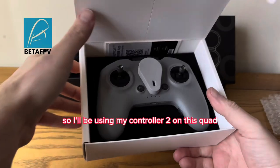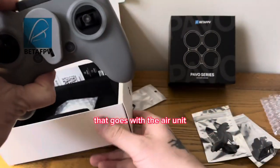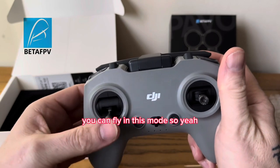I'll be using my Controller 2 on this quad - it goes with the air unit. I've yet to get my goggles so I'm going digital. I've already modified this controller so that you can fly it in this mode.